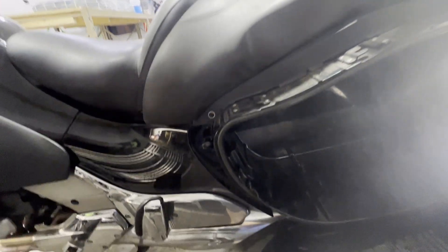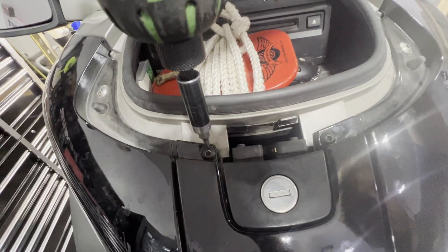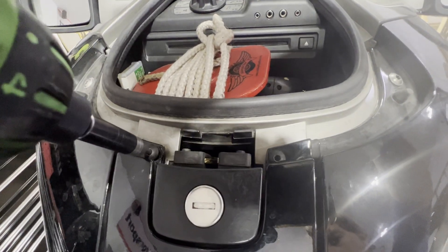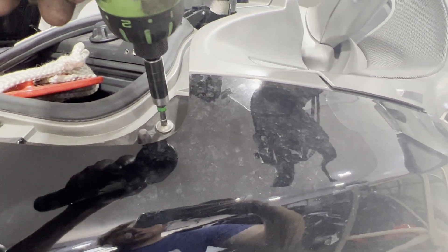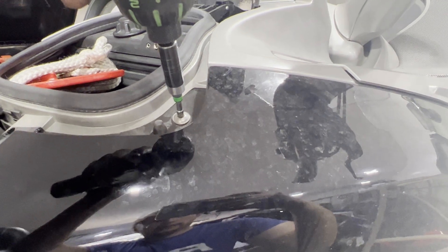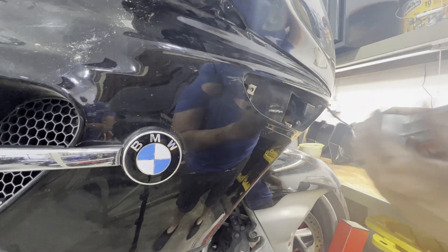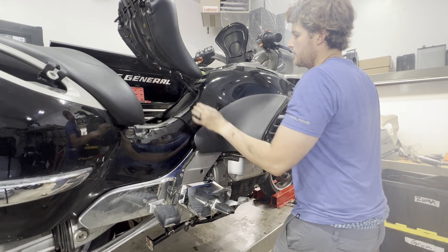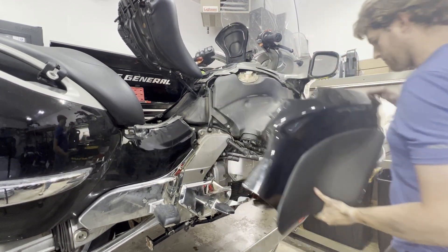We can go ahead and pop our seat. Then just work your way around and undo all the body panel screws. We can then go ahead and remove the left hand side body panel.